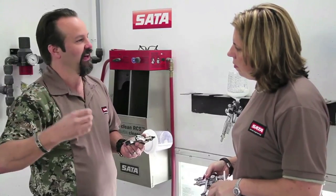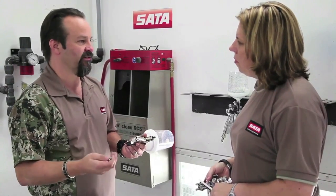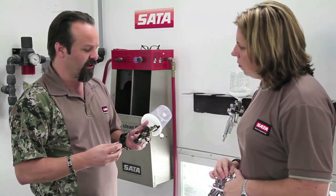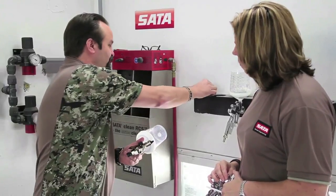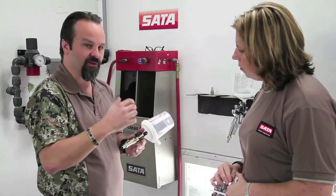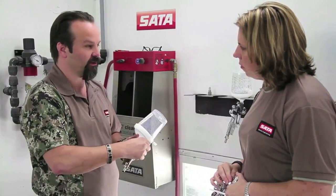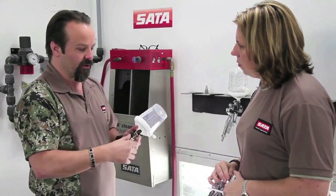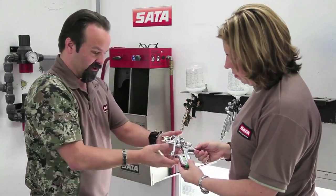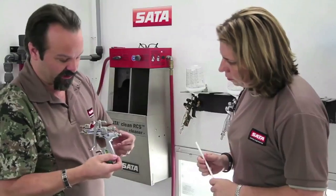Going backwards through your whole system — airlines and different fittings — if you've got restrictive fittings in an airline, that can cause problems. But for the most part, at the shop: put high-flow fittings on your spray gun, adjust your pressure at the wall down to close to your operating pressure, and then micro-adjust with the air micrometer. We can show you on a cutaway version what that air micrometer does.